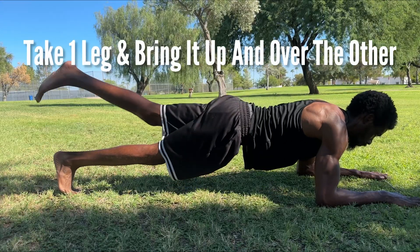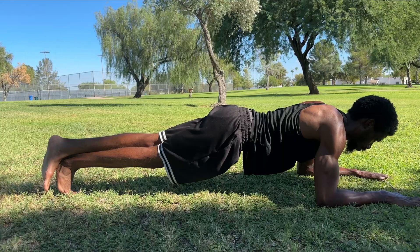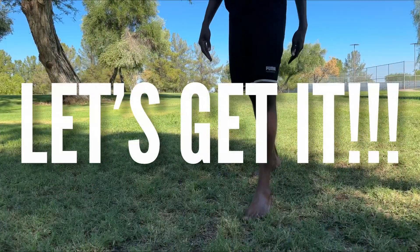Next we'll take one of our legs and put it on top of the other. And that's the One Leg Supported Plank, let's get it.